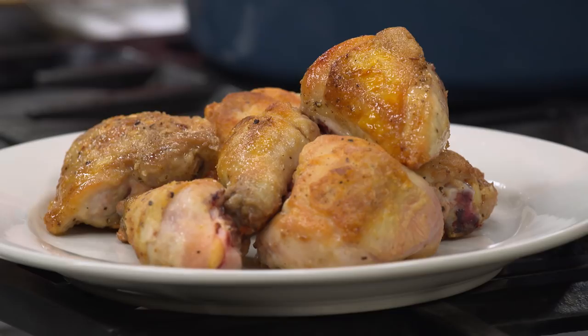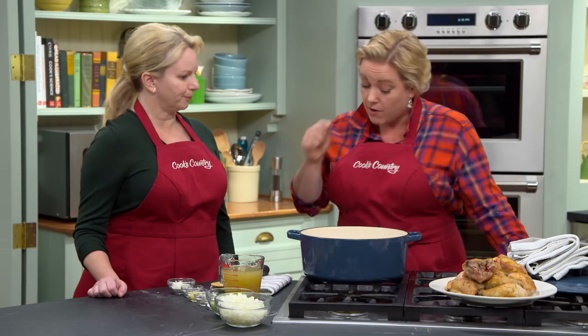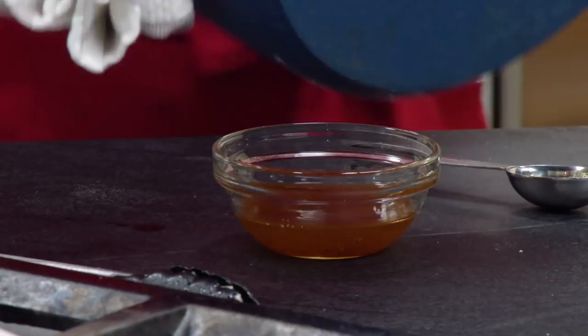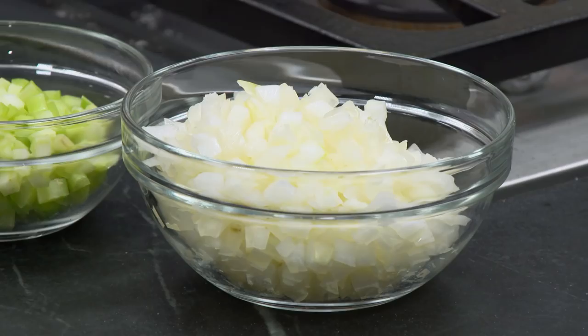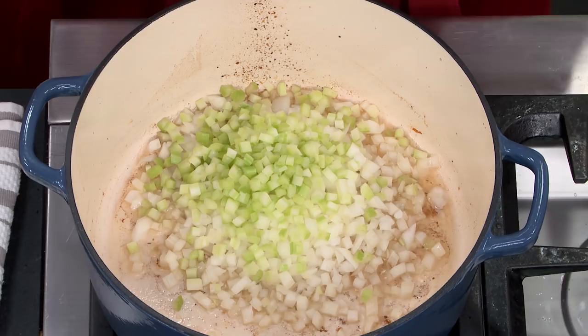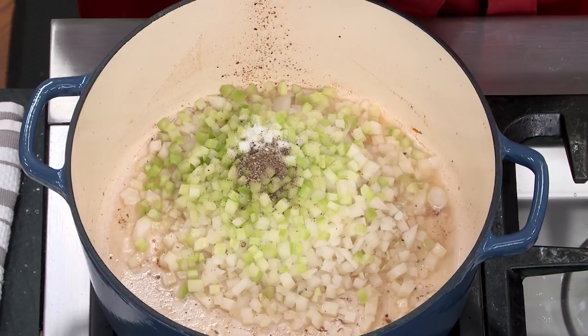Depending on the chicken you use, you may render a lot of fat or just a little, and that can affect whether the sauce ends up greasy. So I'm pouring all the fat out and measuring back just two tablespoons — that's what we want for the next step. Back on the stovetop, I'm adding two tablespoons of that very flavorful chicken fat into the pot. Now it's time to make our sauce. Key to a good gravy for smothered chicken is onions — two finely chopped onions — plus two finely chopped ribs of celery, a teaspoon of salt, and half a teaspoon of pepper. We'll cook this for about six minutes until the vegetables are nicely softened.